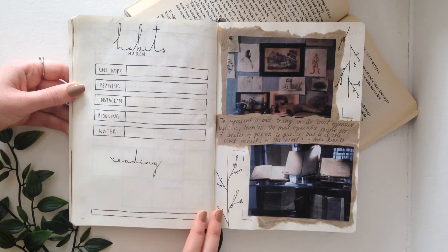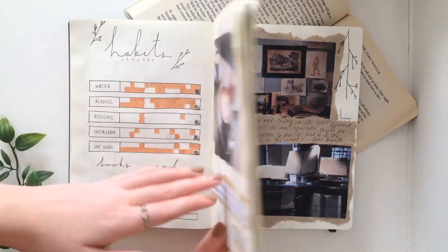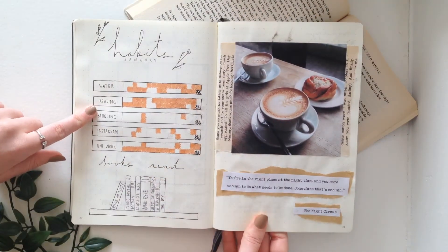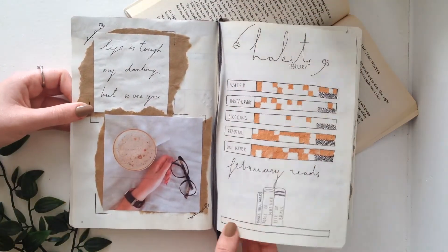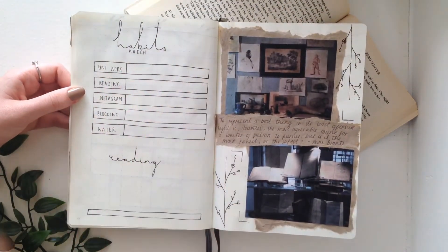Then we turn to the habit tracker. Again this is the same as before — this is what January's looks like, and then we have February's as well, so that will end up looking the same when I start filling it out.